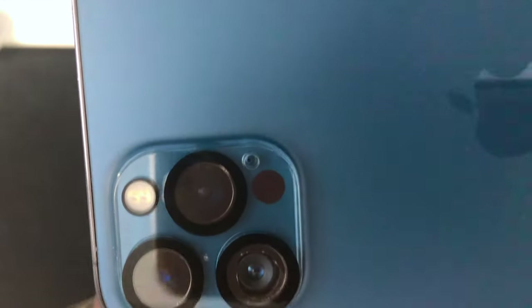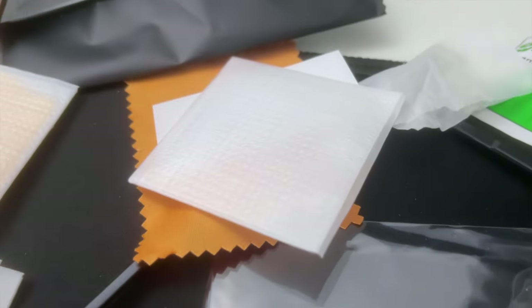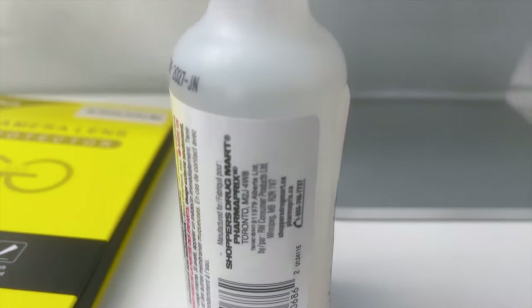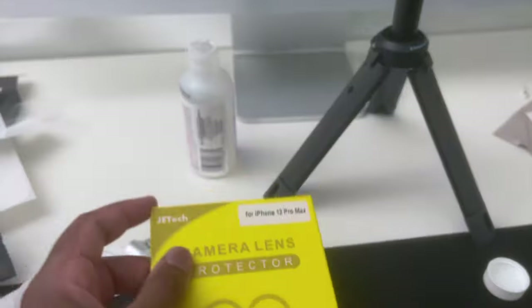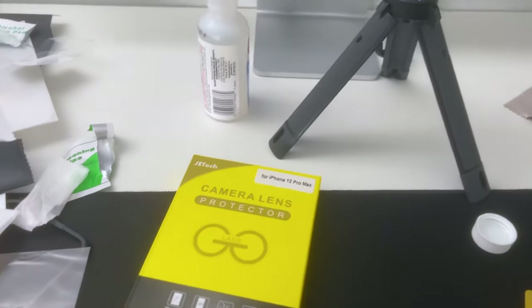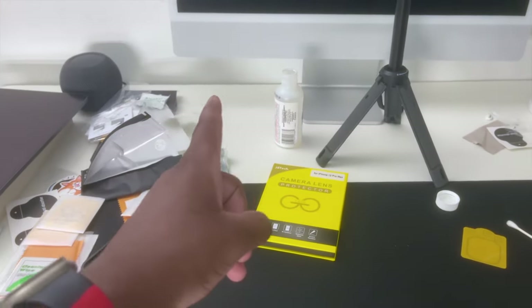I'll try and film with this and see how it actually is. You guys can see the desk is a mess, but I am filming with the iPhone 12 Pro Max and the camera is actually doing better — now it focuses. Before it couldn't focus. It is focusing much better than it did before. If your lens is broken, just clean it, use a camera lens protector and it works wonders. This was actually pretty good and I'm happy.